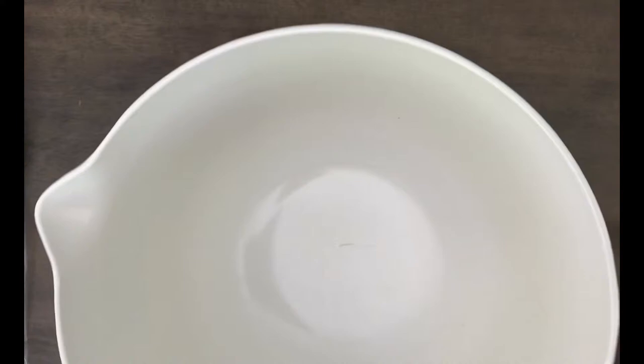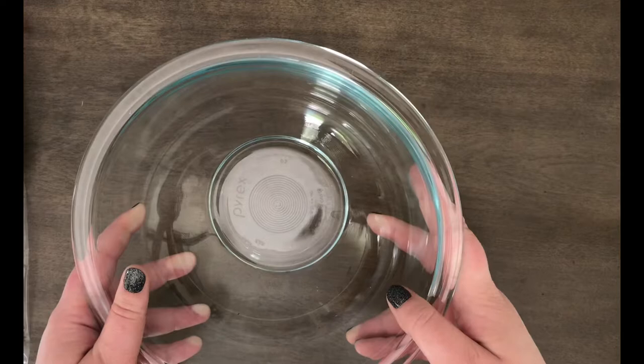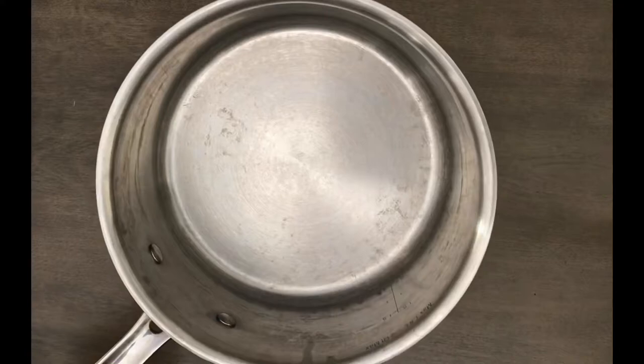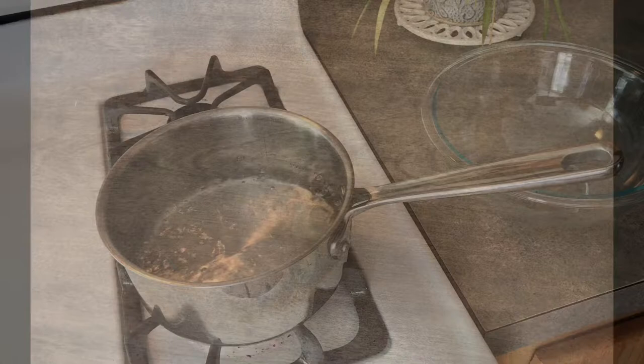First, you'll need two large bowls. One of the bowls needs to be heat resistant, like glass or stainless steel. You'll also need a small bowl that is microwave safe, a medium sized pot for boiling water, a whisk or a fork, and last, a plate to set your project on.